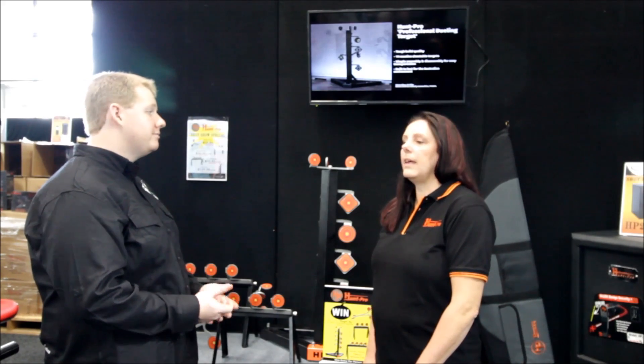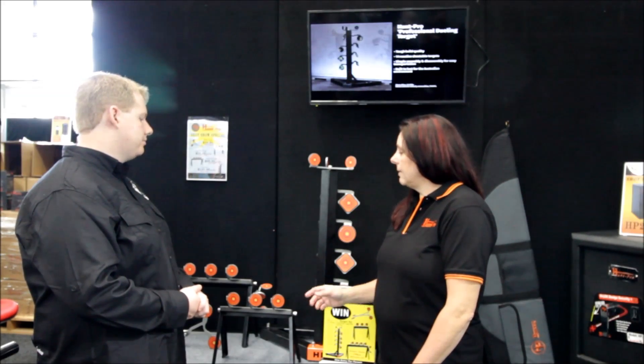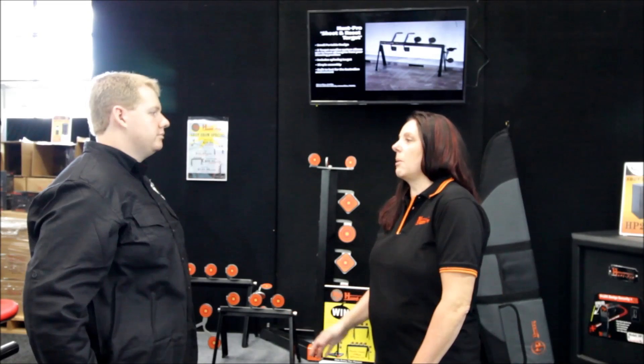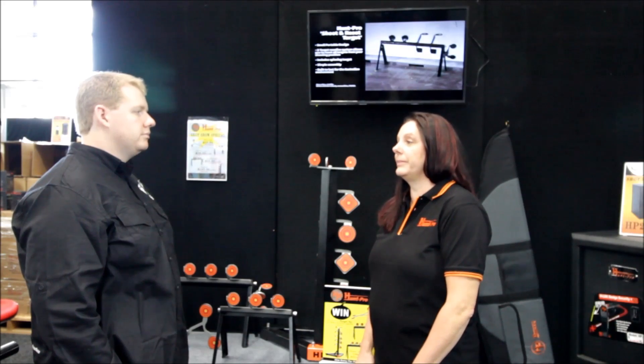Easy to maintain. The targets are replaceable, so they just click into format. The quality of the steel makes it so there's no problem with any damage at all, so you can use it time and time again.